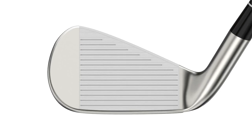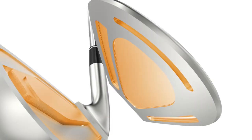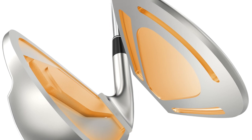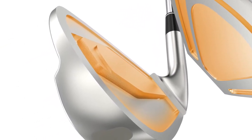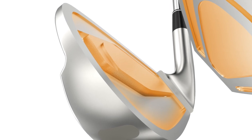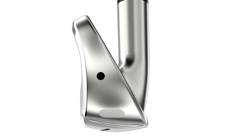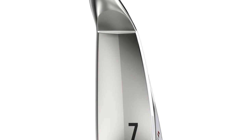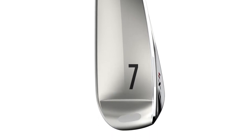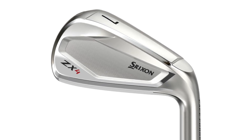The MainFrame face pairs artificial intelligence and computer optimization — running through hundreds of thousands of simulations to place different channels and thicknesses in every face, making each face really great for its design purpose. That's paired with years of Srixon engineering expertise in making great-looking, great-feeling irons. When you marry that high-powered computer optimization with the expertise of engineers who know how to make them look and feel good, it really comes together in a great package.